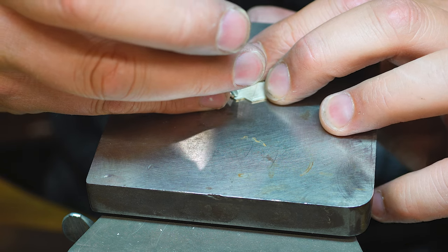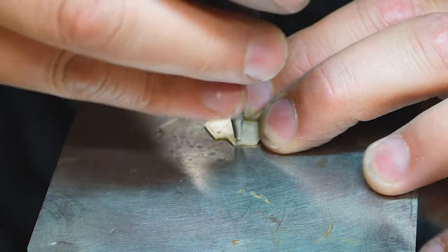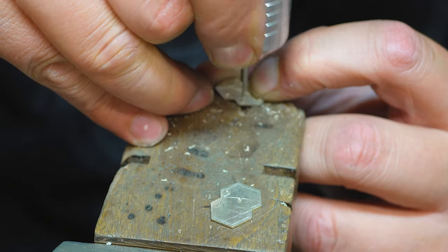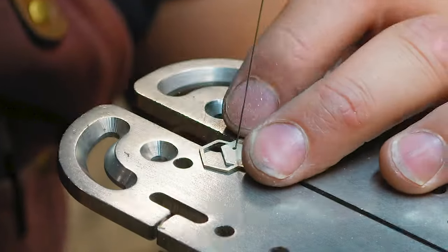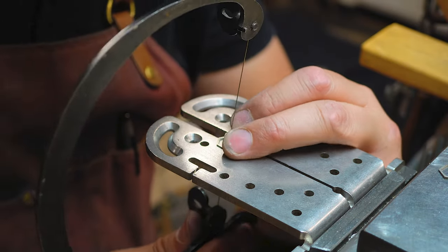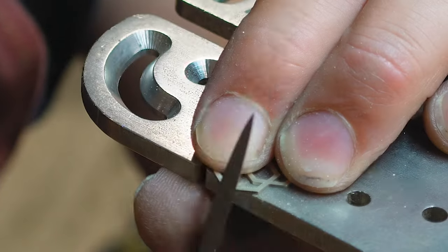Once I've cut the outside out and I'm happy with the actual shape of the cufflinks, you use something sharp and press down so that your drill has a guide to drill through, and drill the holes on the inside. From here onwards we open the saw blade and put it through a hole to cut out the inside form. The same rules apply — you cut on the side of the line so that when you've got your finished product cut out you can refine it with a needle file.